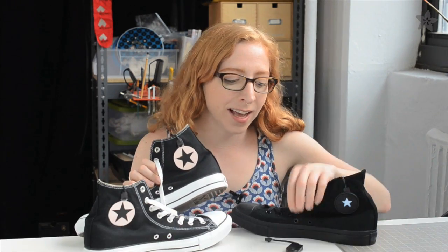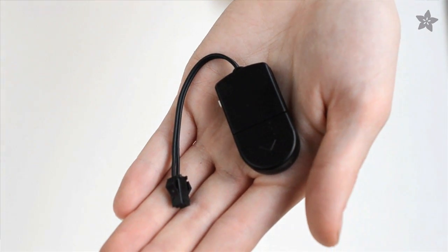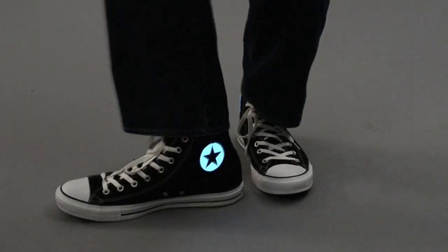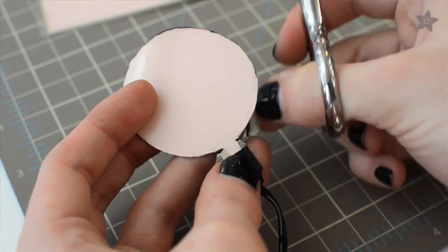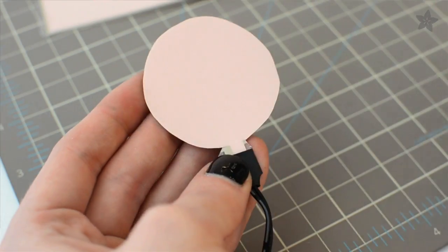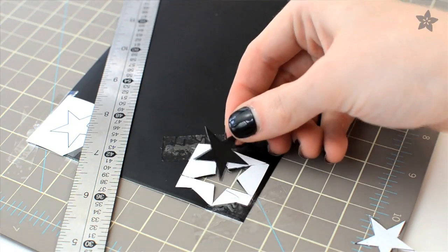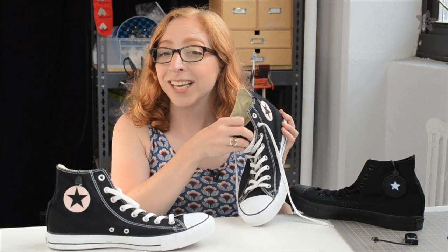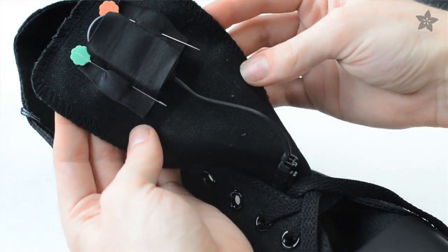It's easy to make these glowing chucks with Adafruit's Electroluminescent panel and our new tiny inverters. People on the street might think you're from the future, but we'll know that you've just cut a circle of EL panel near where the wire connects, then stuck on a vinyl star and glued the whole thing in place. With the inverter hidden on the tongue of the shoe, your secret is safe with us.